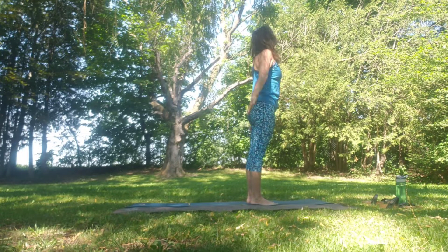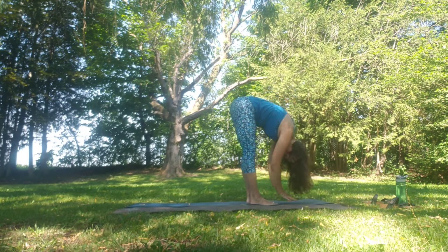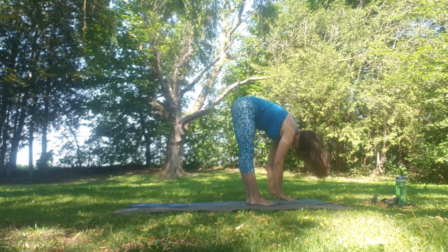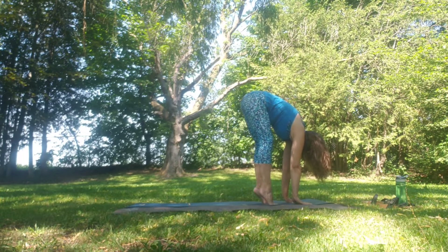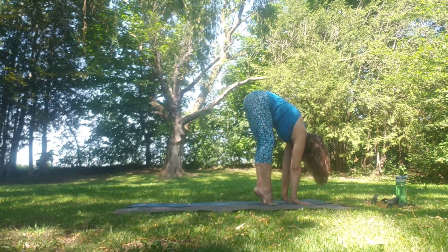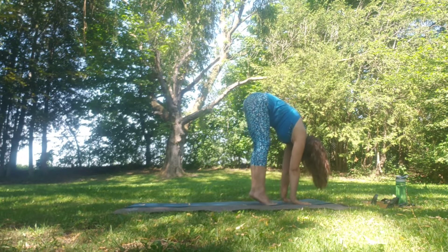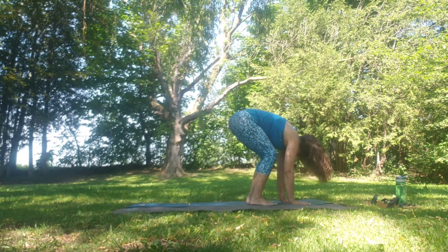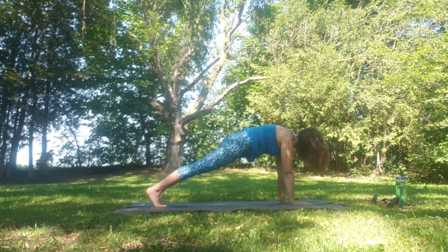Inhale up. Exhale fold. Inhale flat back, exhale fold. Plant the hands down, looking forward. Come high on the tippy toes into Padangusthasana. Inhale up, exhale heels down. Inhale up, exhale down. Then step, walk or jump back to plank — holding here.